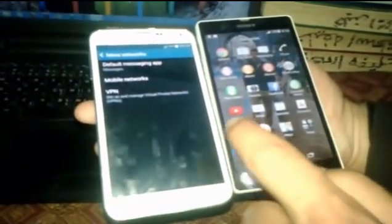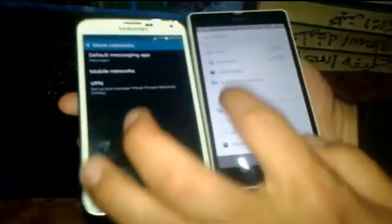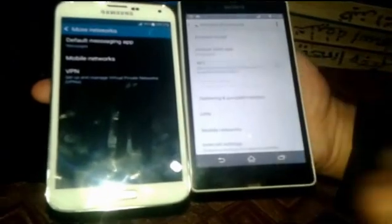Go to NFC and turn it on. Make sure Android Beam and S Beam are both on. Now let's go to the Xperia - go to Settings, then More, turn on NFC and also turn on Android Beam.